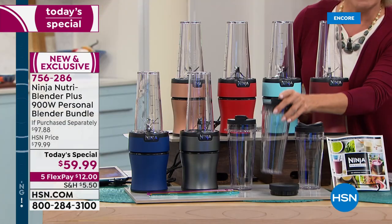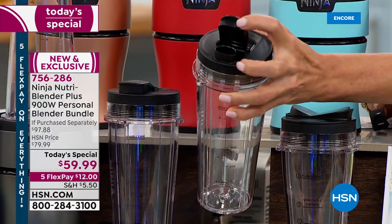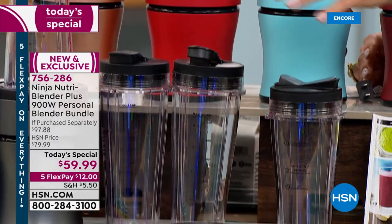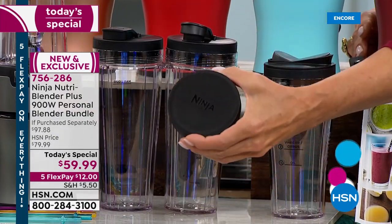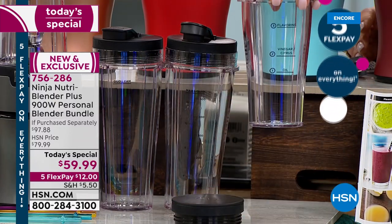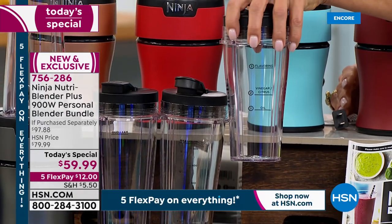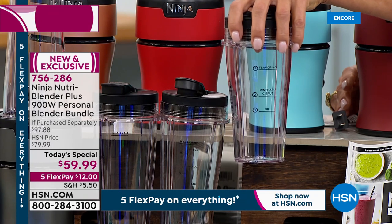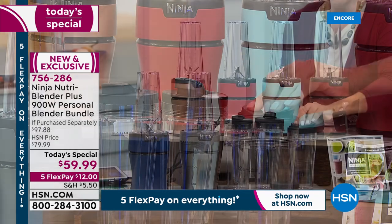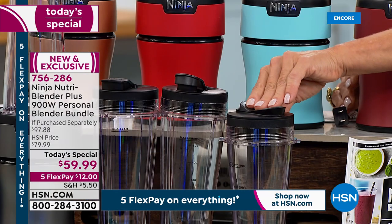We give you three of these Ninja to-go cups. You're getting two of the pour spout lids. You've got all the different markers. These are BPA-free to-go cups. And you're getting three of those. You're getting a flat lid so you can store. This is something you will not get in the market — it's a precision cup. The markings on the side give you specific details as to how to pull off the best homemade salad dressing and marinade you've ever made.